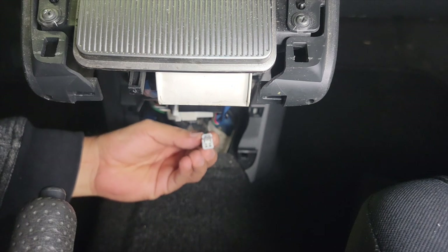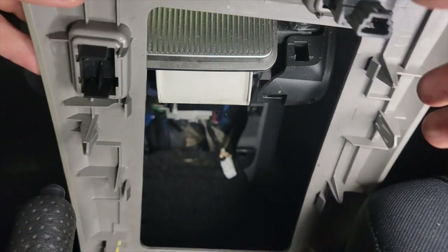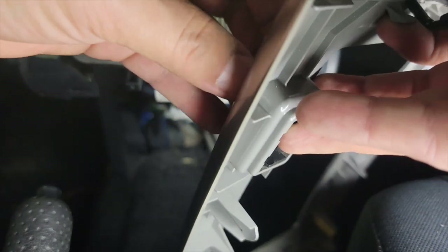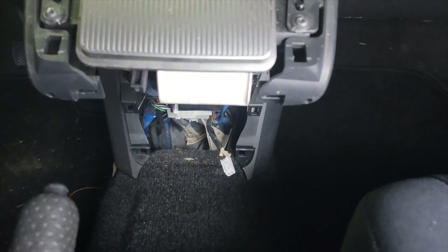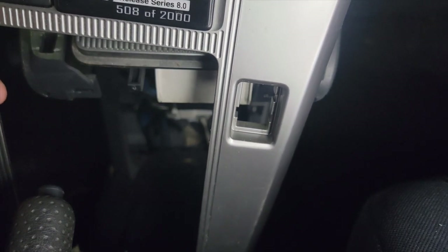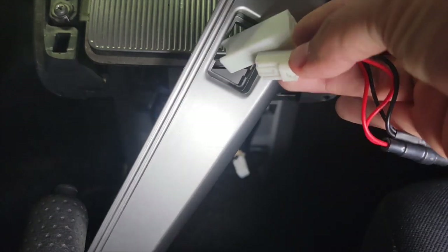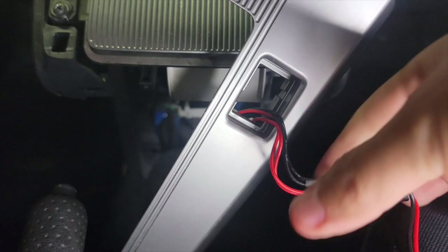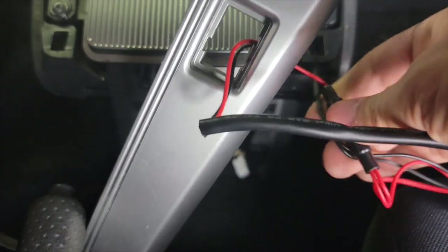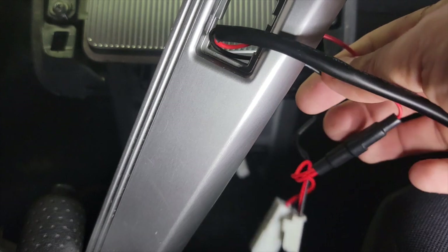Now that we've gotten this disconnected from the cigarette lighter, we're going to add this here. What we need to do now is take off this piece here. Now we're going to feed the wires from the dual USB through here and connect it to the connector on the cigarette lighter. Also, the wires here on the dual USB have a fuse — so if the dual USB ever goes out, check the fuse here before you check your car fuses, because this will probably go out before your car does.